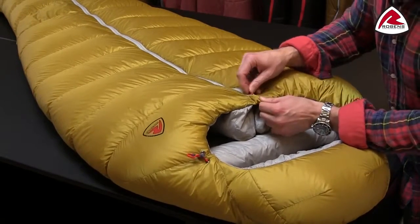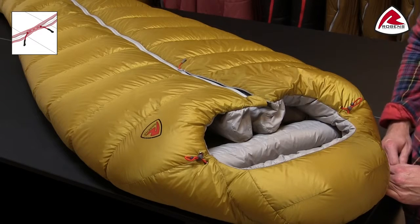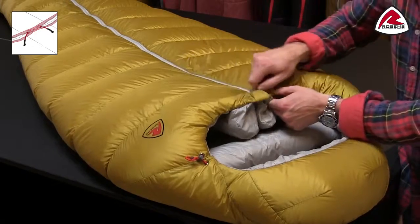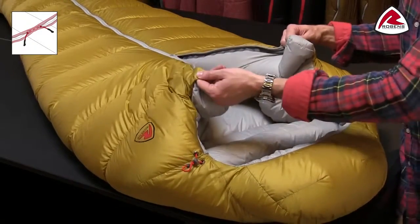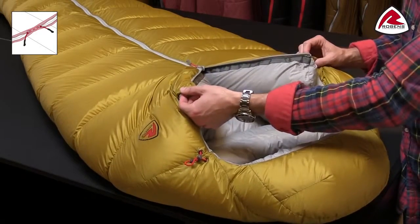You'll notice that we have a center zip in this sleeping bag, and that is simply because it is so much easier to operate, especially when inside the sleeping bag. It's easy to open up when you need to get in and out of the bag, and it's also very effective when you need to ventilate the bag.